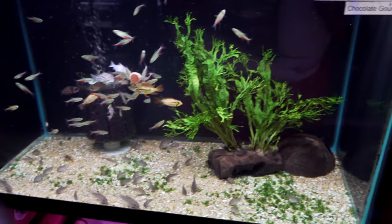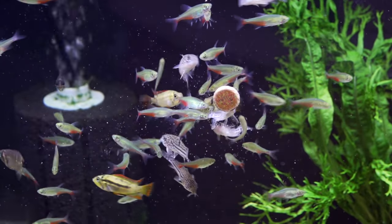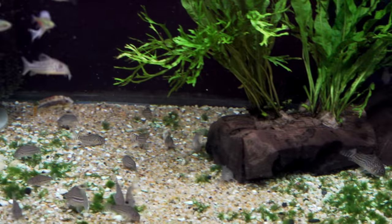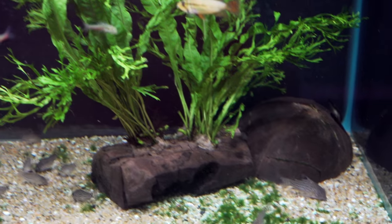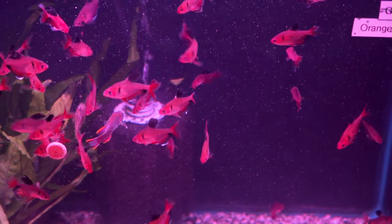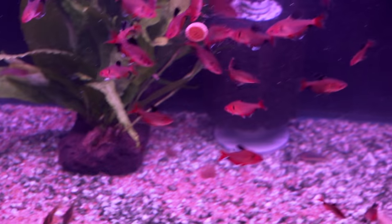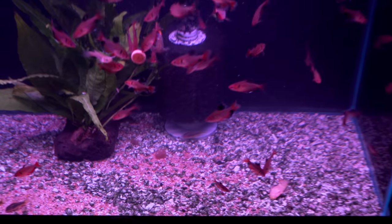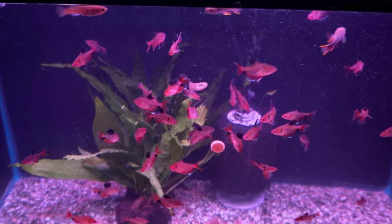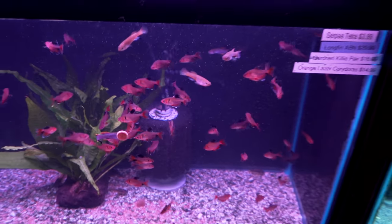Coming down here, java fern Windelov on wood with green fire tetras and Julie corys, and some Apistogramma cacatuoides super reds. They're just chowing down and having a good old time. Down low, we've got lots of serpe tetras — they obviously love the food. We've got some orange laser corydoras rocking the bottom. And there's a Gardneri killifish female kind of right in the center, and there went a male — he's definitely getting his share of food.